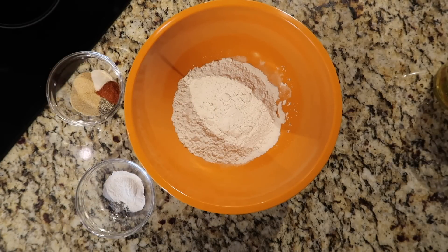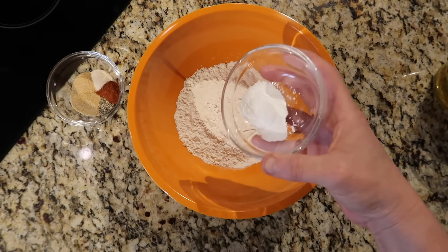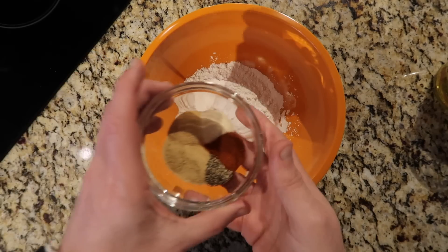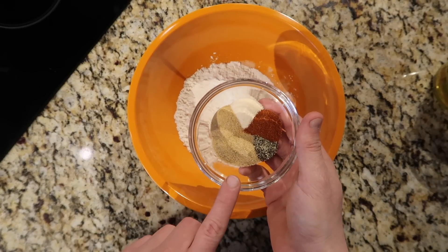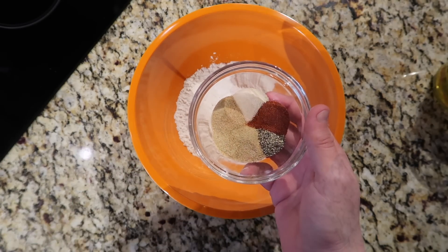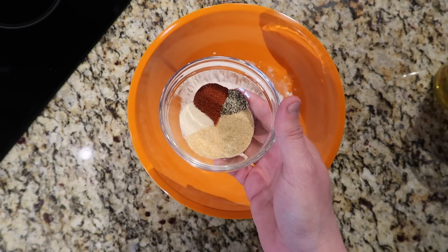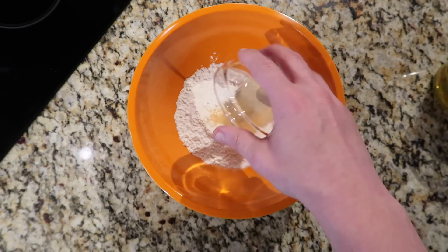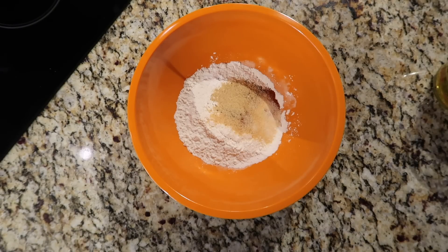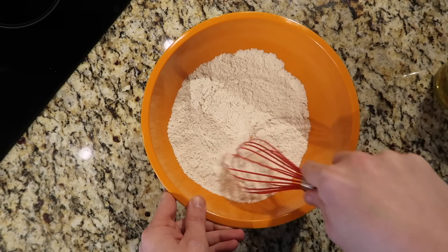We're going to focus on creating our beer batter, which is so simple and it's what makes these fish and chips so outrageously good. Take one and a quarter cups of all-purpose flour, add one teaspoon of baking powder — not baking soda, baking powder. Then season the batter with one tablespoon of seasoned salt; I use Lawry's. One and a half teaspoons each of garlic powder, onion powder, and paprika — you can use smoked or regular, I use smoked for this — and one teaspoon of black pepper. Whisk all that together so the seasonings and baking powder combine nicely with the flour.